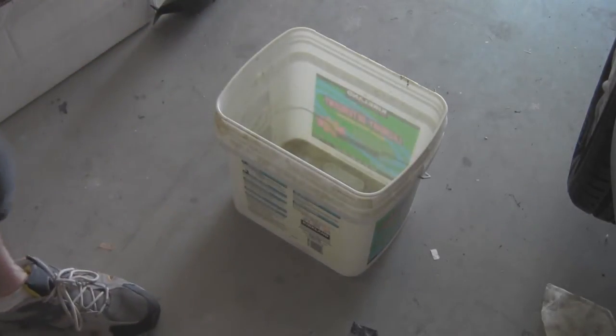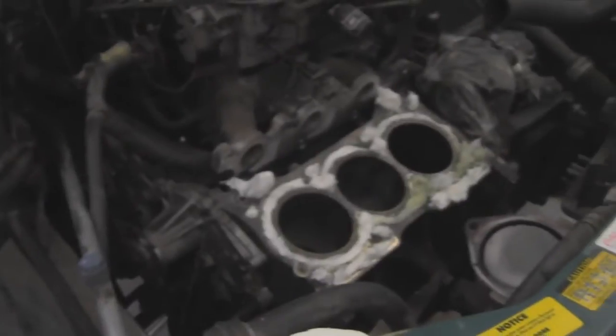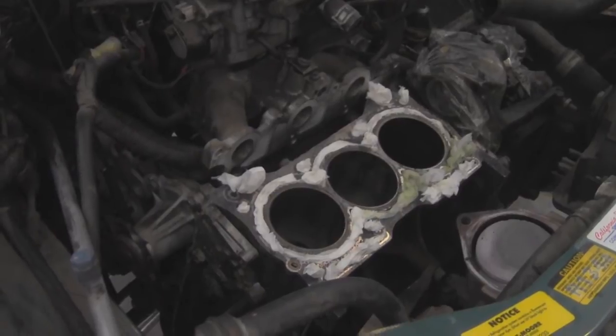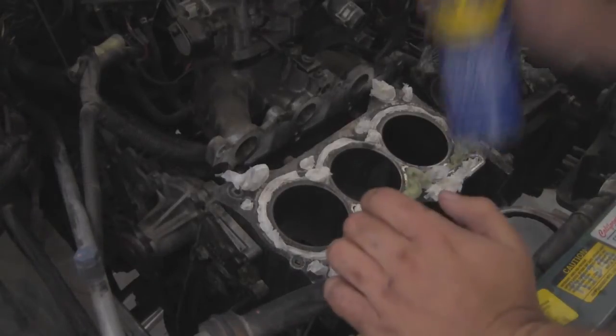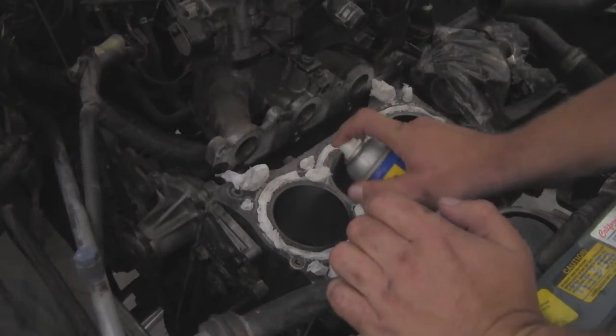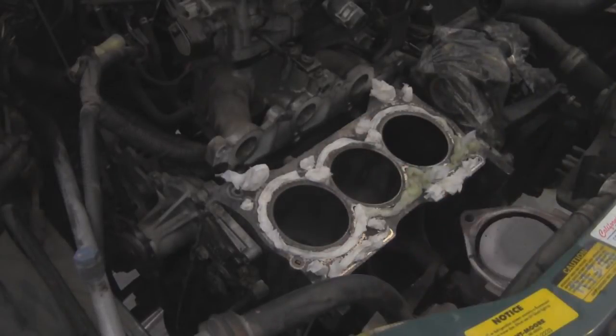And there you have it. Go ahead and set them down. It is always good to have air movement as I do. In fact, I'm going to move my box — you don't want to really breathe it in all that much. So let's go ahead and get started and let the hone down the cylinder wall again. There you go — and watch me work, guys.